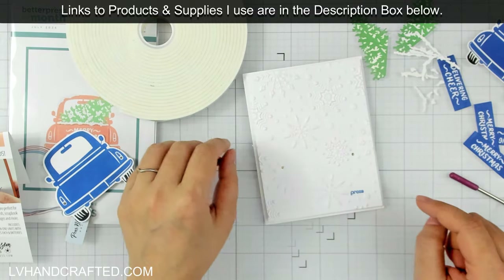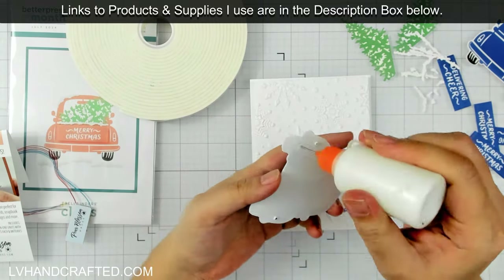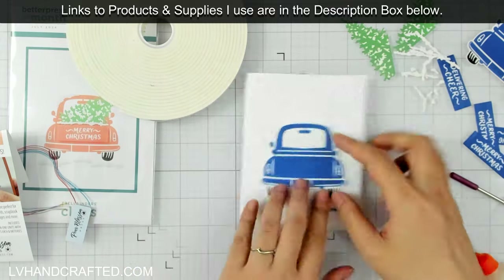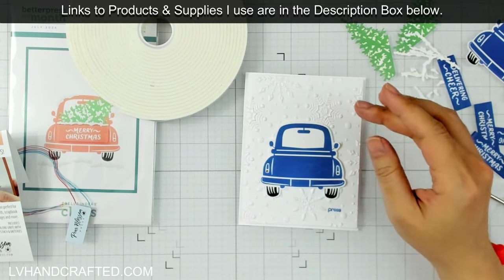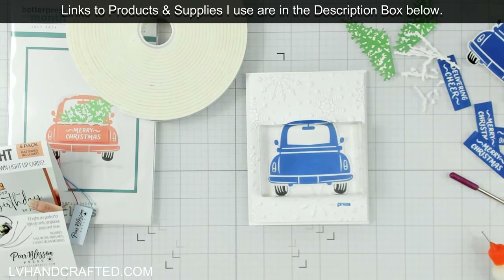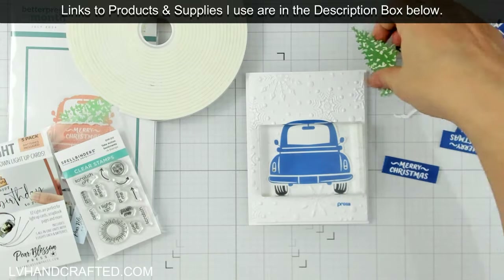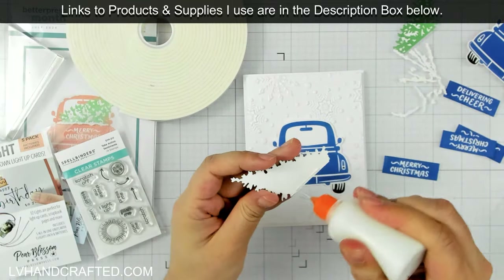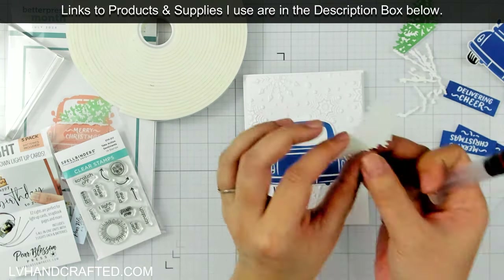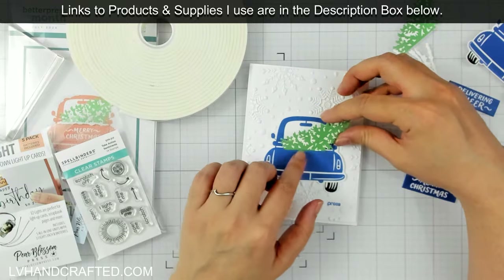I'm going to position my battery so that it lines up with where I pressed the word 'press,' so it's directly underneath. The nice thing about the Pear Blossom Press World's Best Foam is that you have about 30 minutes where that foam is repositionable — so if you needed to peel up the panel, as you saw me do a moment ago, you can still do that and it won't tear up your cardstock. Once it's had a chance to cure fully, that adhesive holds firm and becomes permanent — about 24 hours later. I've lined up my car so the two holes of the taillights match perfectly with the holes poked through the embossed panel.